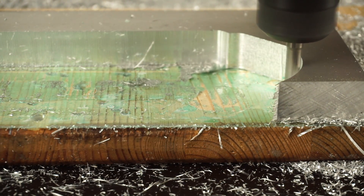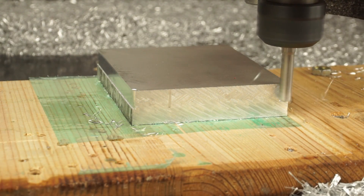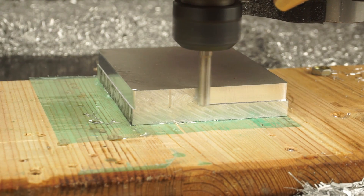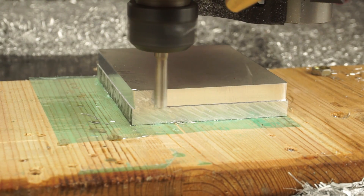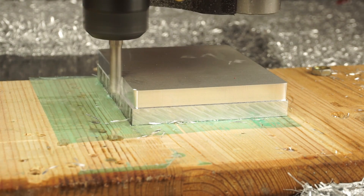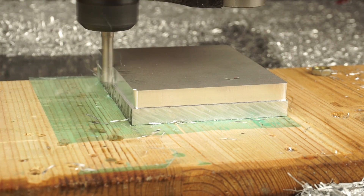Work holding. Screws or clamps work great for that. Double sided tape or super glue can also do the job; however, you want to make sure that your part is big enough that it isn't going to get loose. If you are unsure about that, take a smaller cut or use additional ways to fix your part.